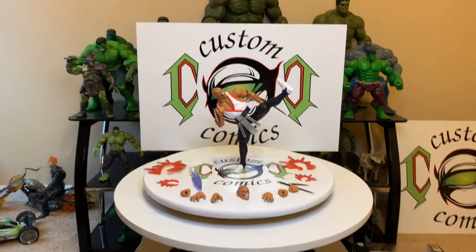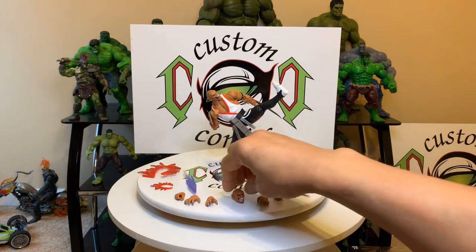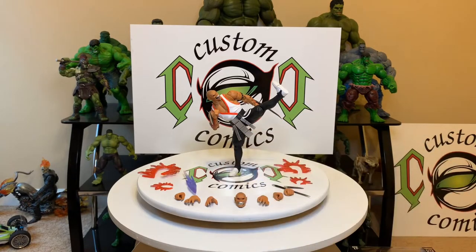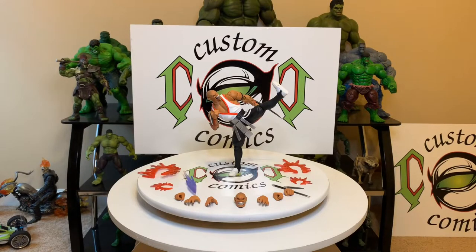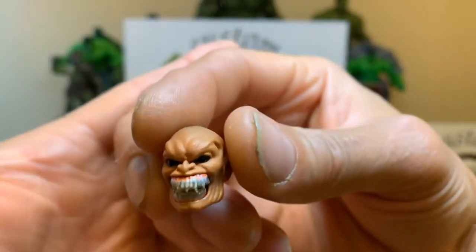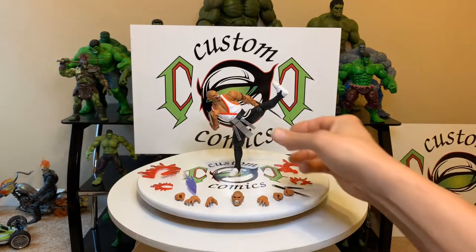He comes with two to four sets of hands and another head sculpt — I'm using the open mouth one now. Of course the box art shows him coming with silver teeth. He comes with white teeth, but I love the box art, so I did some custom work to shine them up silver. I think that came out pretty good, let's take a closer look.